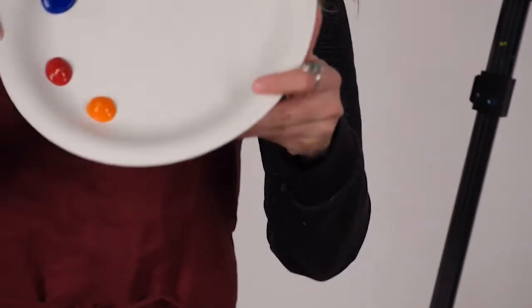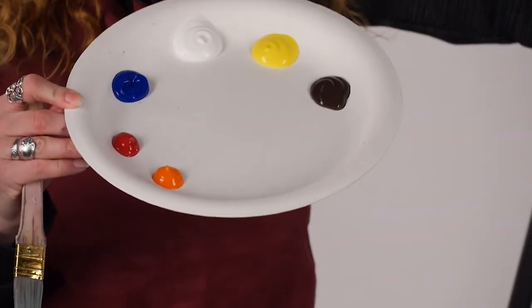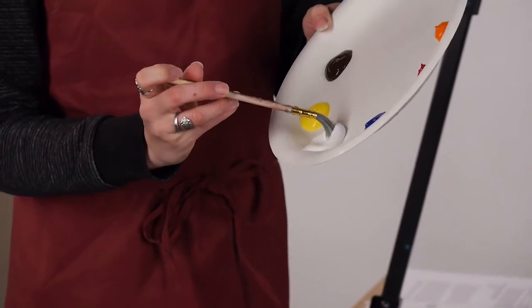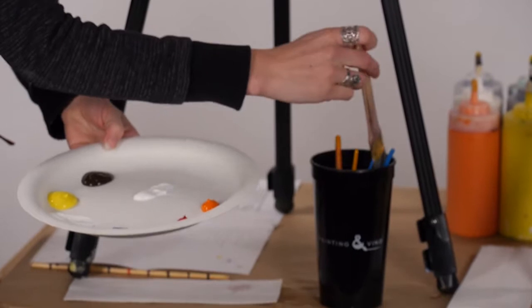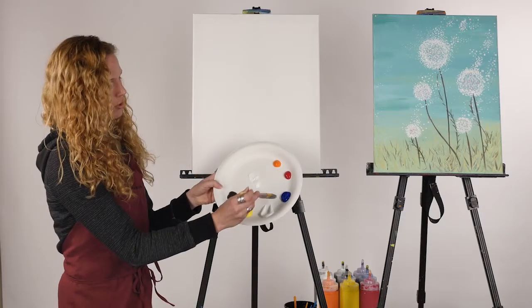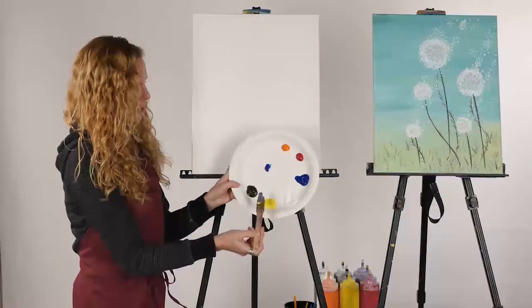To start, we're going to use our number five brush. We're going to be using three colors to make this background color, and we'll start at the top and work our way down. The first color: we're going to use three parts white — take a big scoop and put it in the center of the palette. Then rinse the brush, blot the excess water off, and use two parts blue — just a little bit less blue, put that as close to the white as you can.